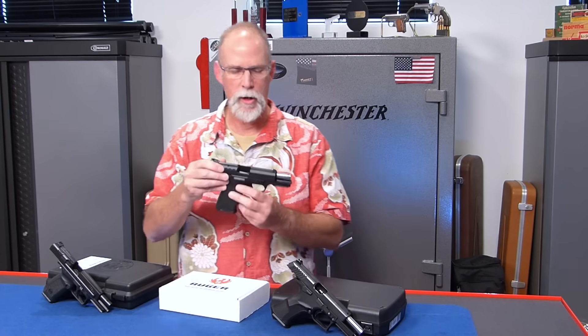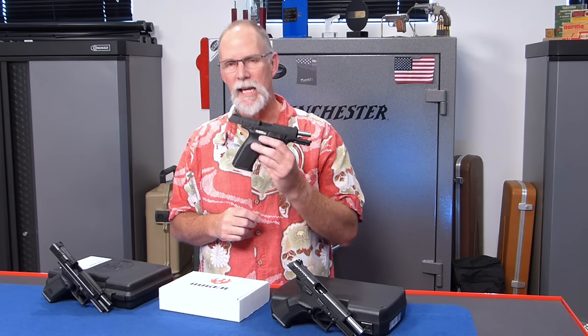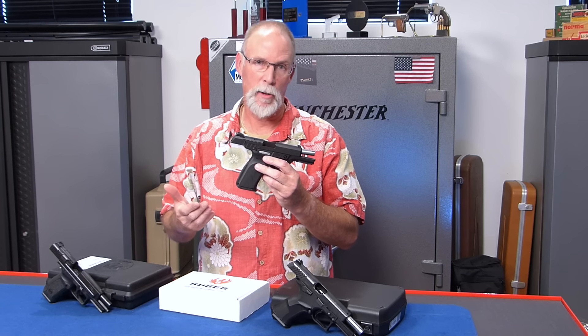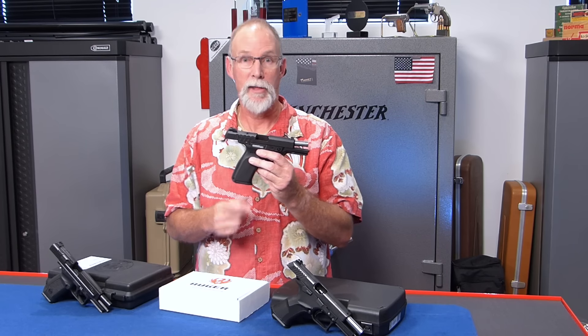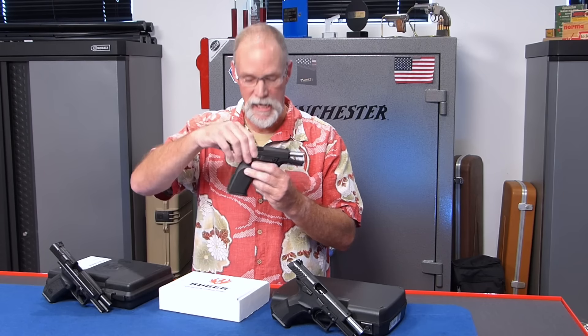Then we've got the Ruger — real super budget price, like 319 bucks. The 9E. This is your super economy model. Only has one magazine. I don't really want to invest in another magazine until I know I want to keep the gun, so it might be a little more difficult for my friends and buddies that I shoot with — they'll have to load my magazines in between each string. But let me know if you want me to do the 9E next.